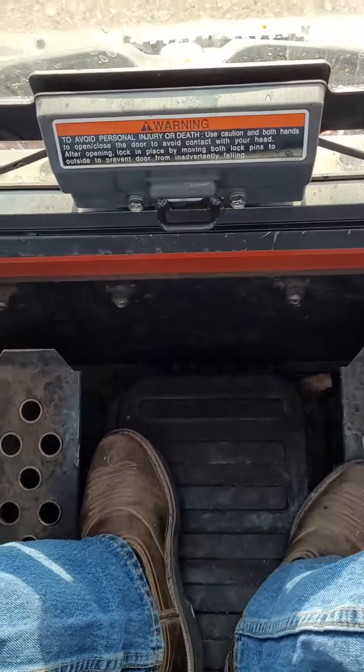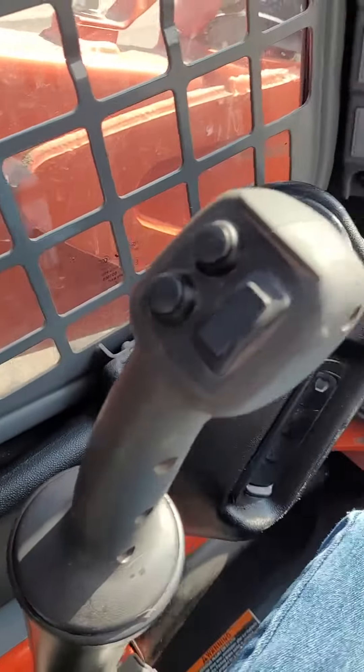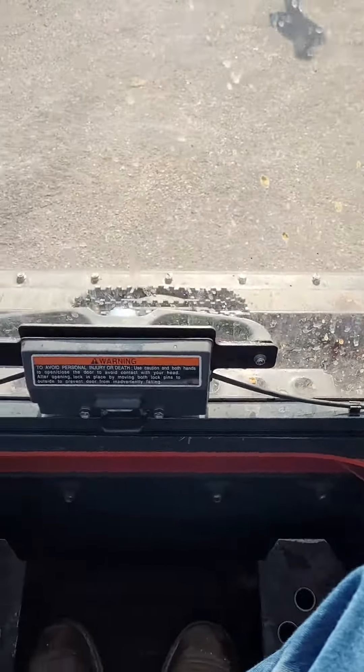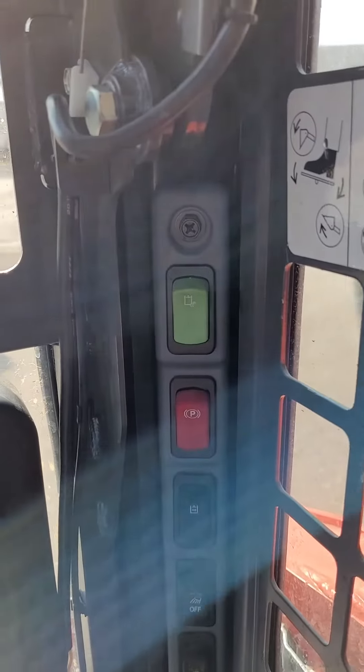The foot controls usually operate your bucket, and you have two joysticks that'll make you go forward or backward. There are other controls on it — in mine, there are different controls on the sides for different attachments that you might use. Remember, get that manual and read up, and drive safely.